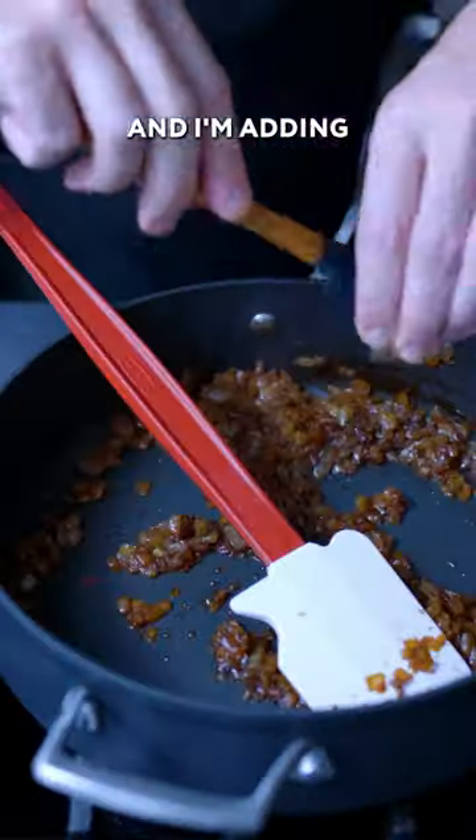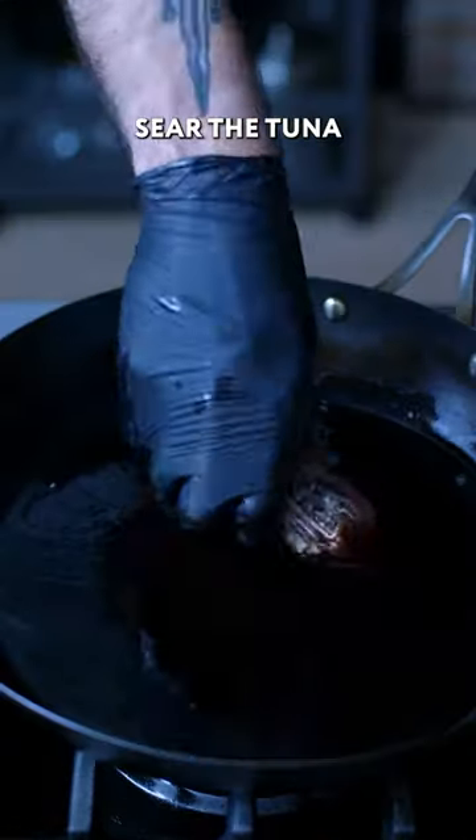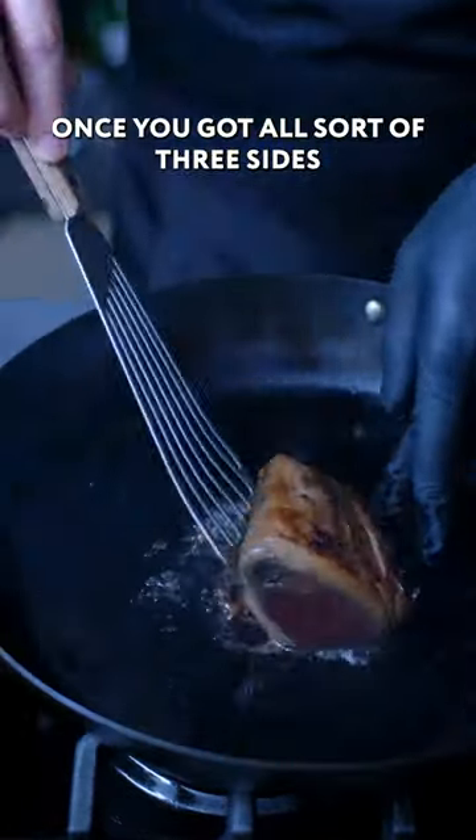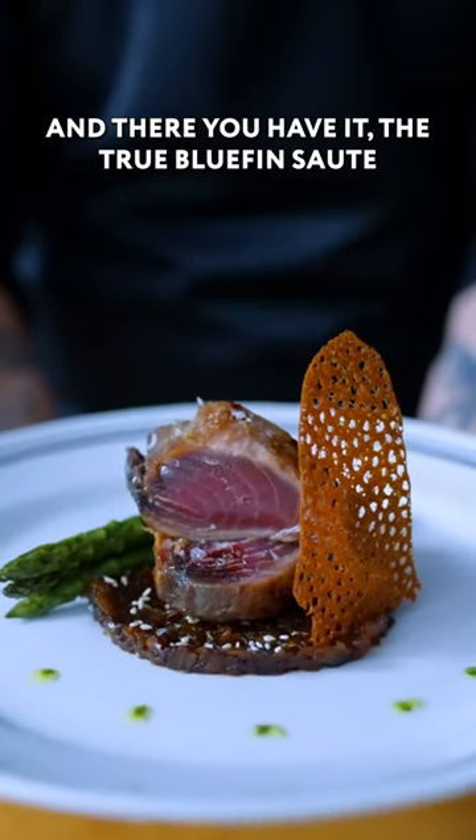There are caramelized onions underneath the tuna. Add two tablespoons of soy sauce, two teaspoons of honey, and two teaspoons of mirin. Sear the tuna on all three sides. Then the fun part — the plating — and there you have it: the true bluefin sauté.